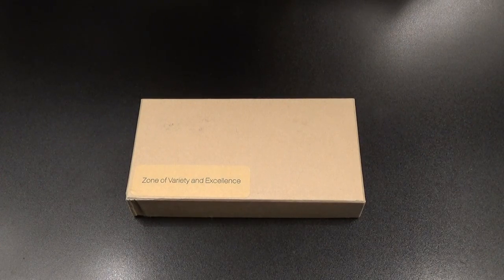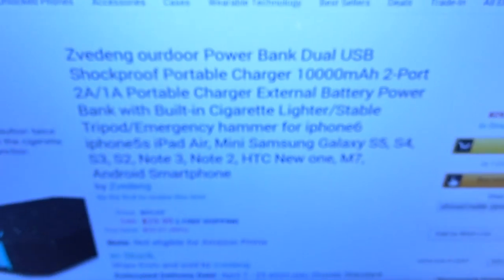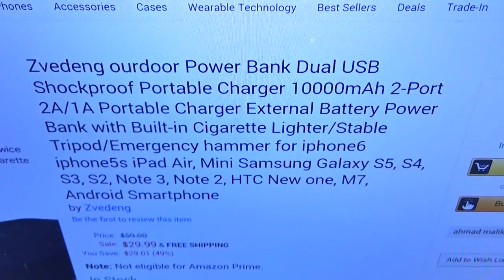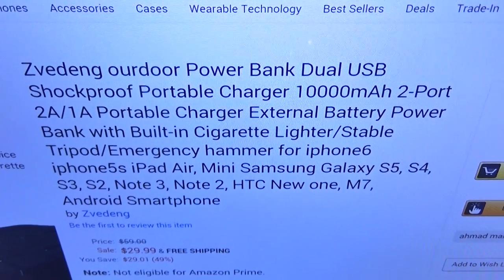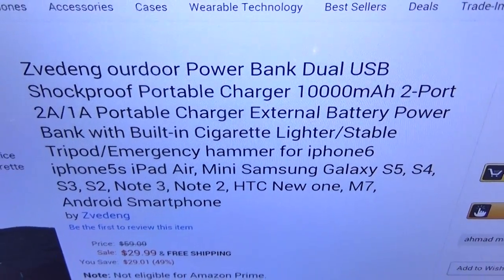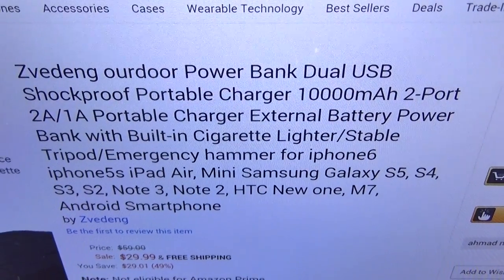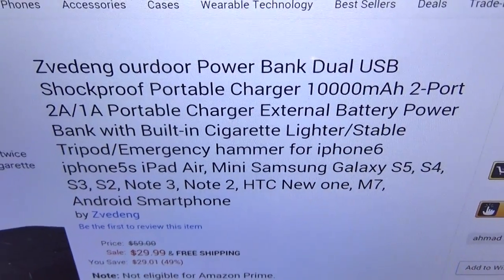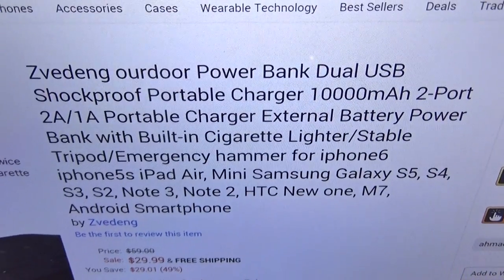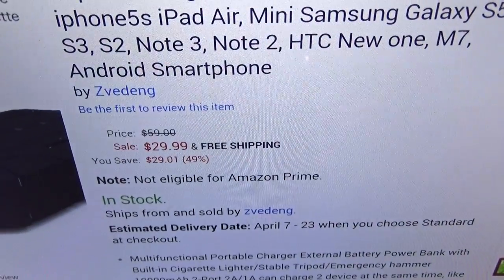Let me show you the website real quick so you can see where to get it from — amazon.com, I'll throw the link up in the description. We've got the ZVE outdoor power bank, dual USB shockproof portable charger, 10,000 milliamp, two-port two-amp and one-amp, with built-in cigarette lighter, stable tripod, and emergency hammer. The price is $29.99.